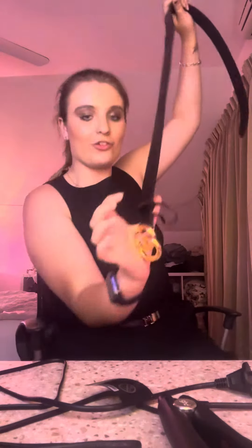Hey you guys, it's Madison here and welcome back to my YouTube channel. Today I'm going to show you my authentic real Gucci belt from the Gucci shop.